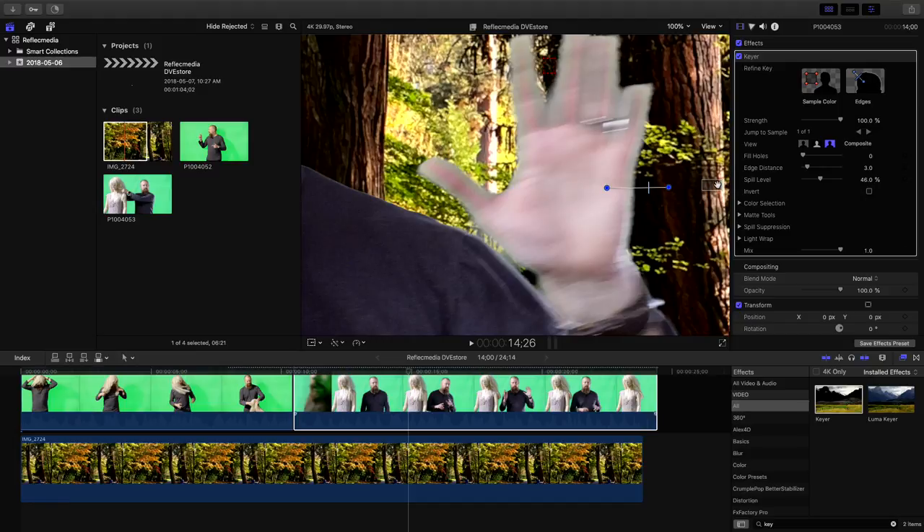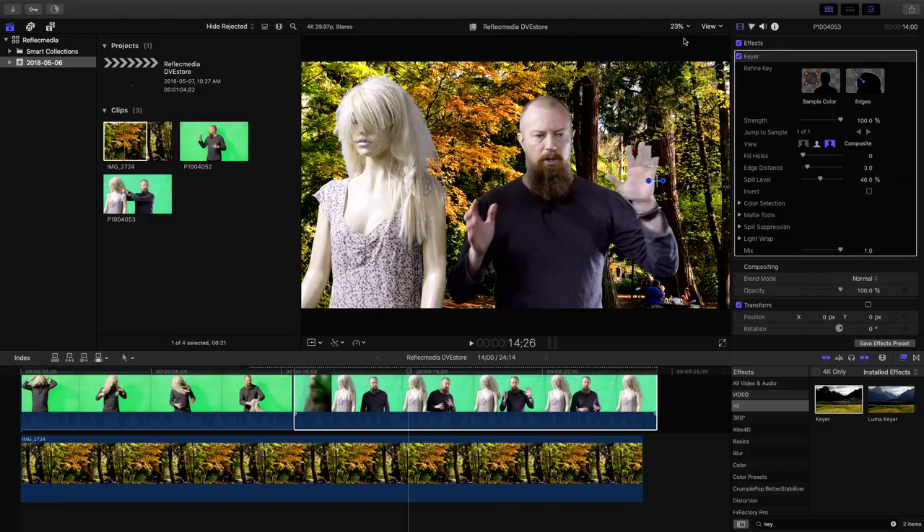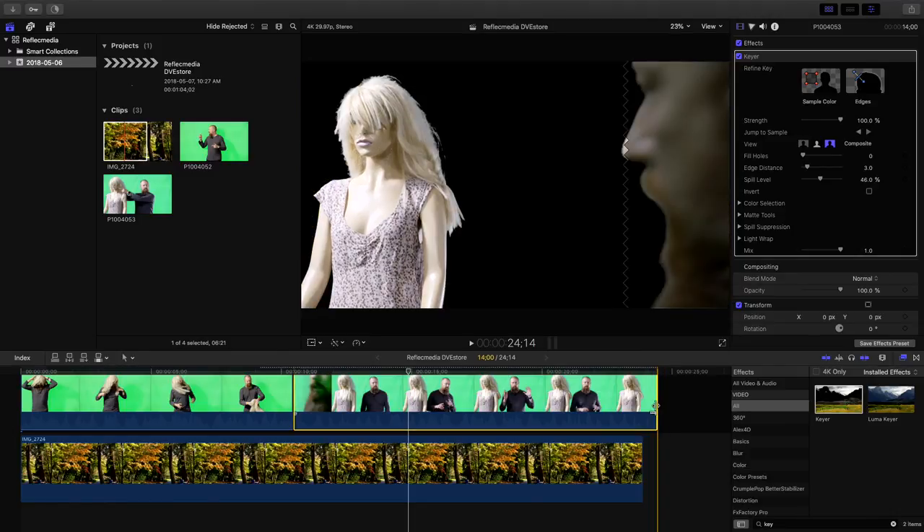We're getting there, but remember we're not using this in the ideal position — we're not right up against the background, so we have some shadowing to contend with. But we've eliminated a good portion of that by backlighting a little bit.